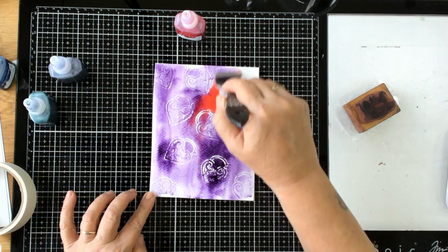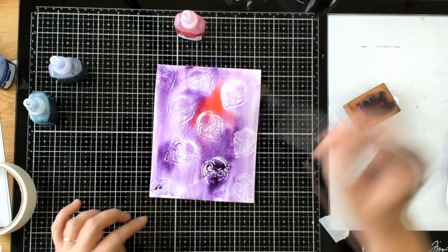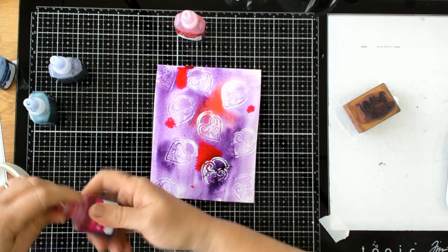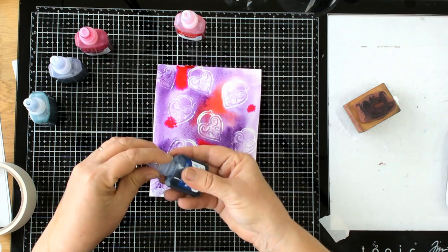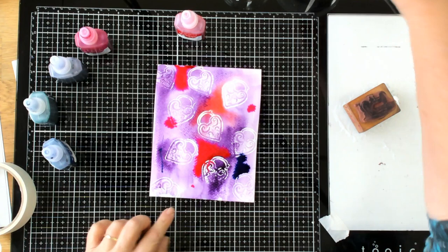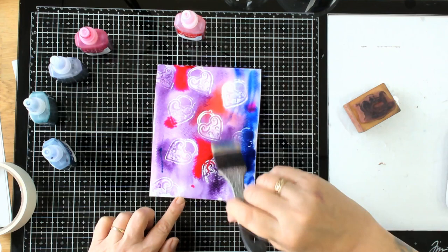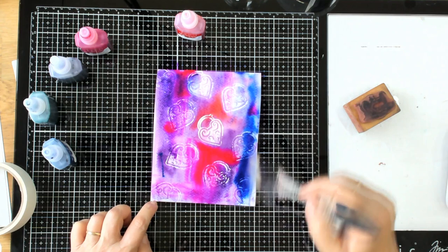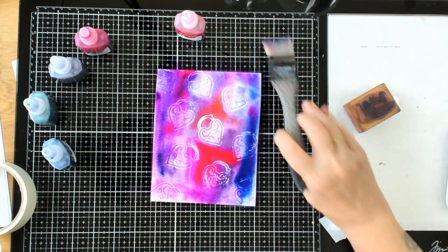It's a resist technique and such a lovely way to do a background. I'm going to put some more of the pink and maybe a little bit of the blue. Some of these watercolor inks are so strong that you really only need the smallest amount — don't go over the top because you're just wasting it. I'm doing some strokes to blend it; I just don't want pooling. I'm going to dry this off now.